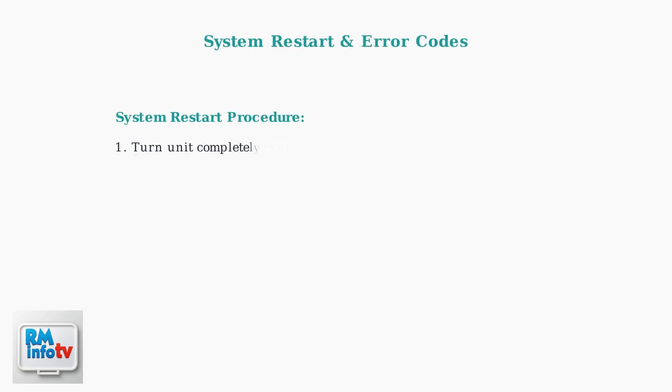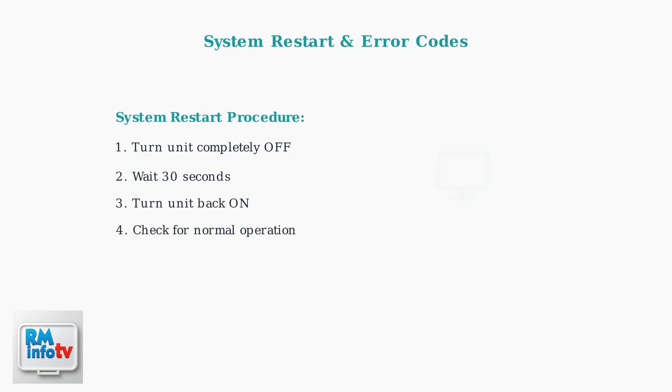Try restarting the system by turning the unit off for 30 seconds, then back on. If error codes appear on the display, refer to your owner's manual or call a certified technician for diagnosis.